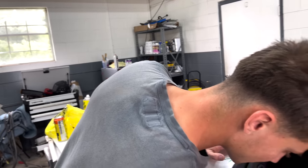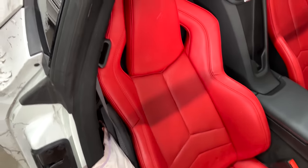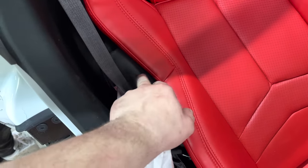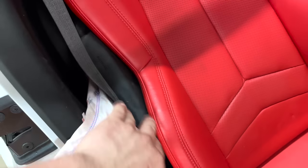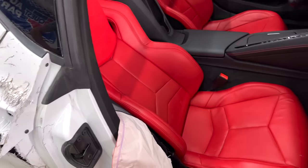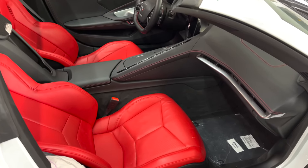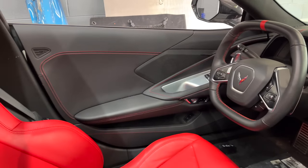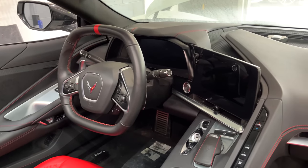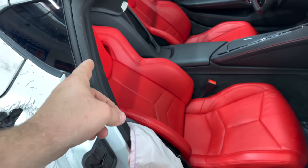We'll keep the seatbelts stock — doing red would probably be a little too much with how bright the red seats already are. The cool thing about the Corvette is the airbag is on the side of the seat, so you don't have to sew up the seat at all — you just unbolt it, which is really smart and saves a lot of time. The interior is literally in mint condition; the auction taped it up right away so nothing really got in. It looks absolutely beautiful.